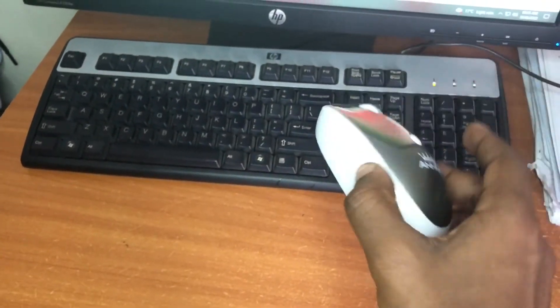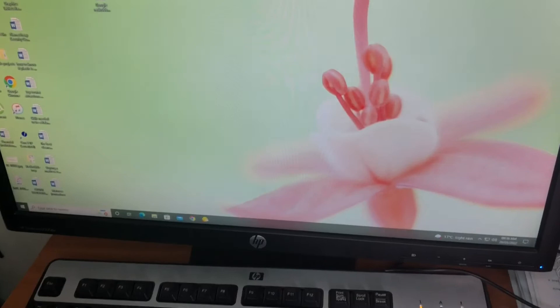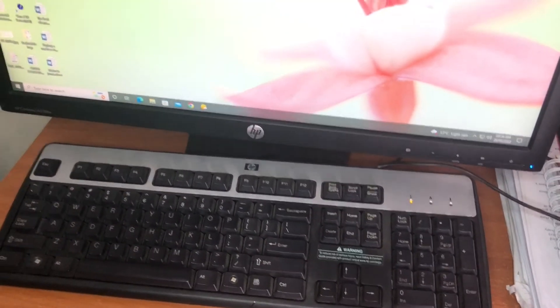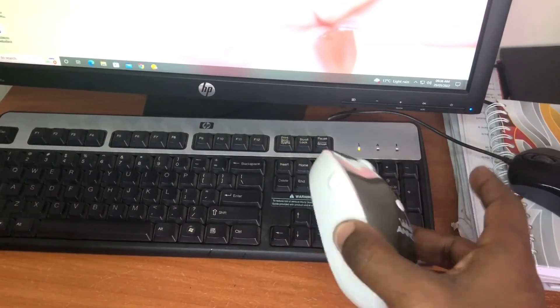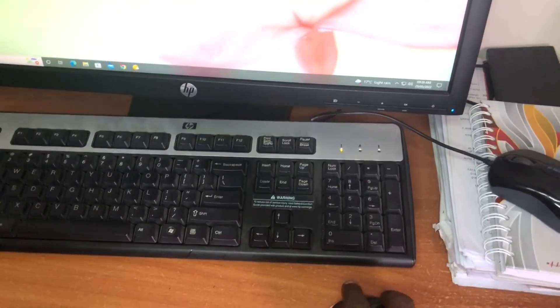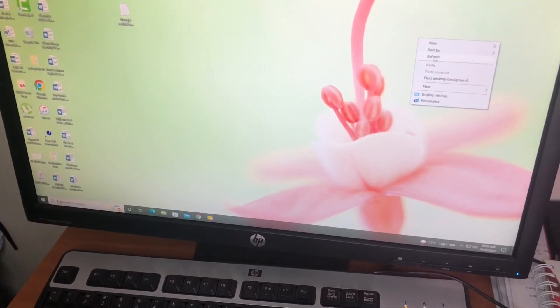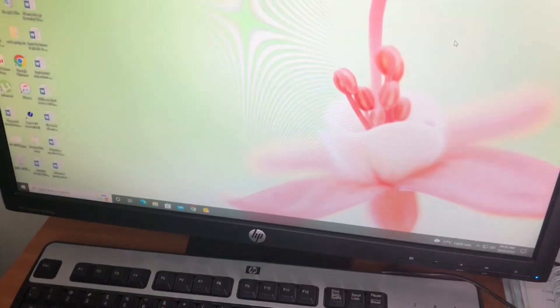So far I'm liking it. I'll test it out for a month for you guys, and in case of anything I'll let you guys know. But if you want an easy-to-connect mouse, you just saw what we did — connect the receiver to the computer, turn on the mouse using the button, and voila, you have your mouse working. If there's any issue or it starts behaving weirdly, I'll let you guys know. But for now, it's looking like a very good deal for 300 bob. I'll update you guys after a while.